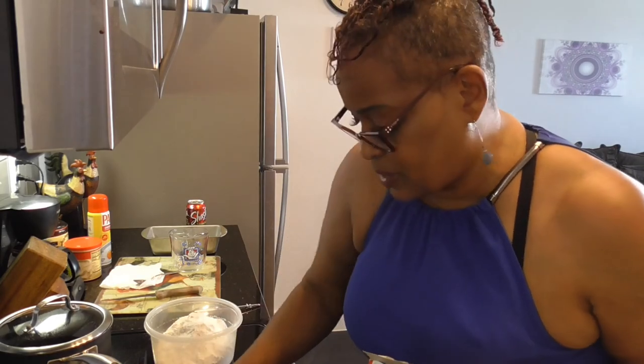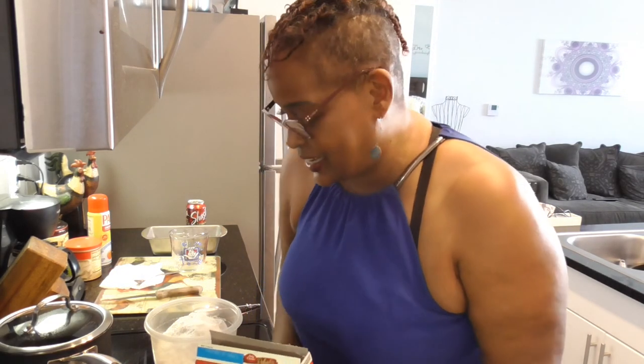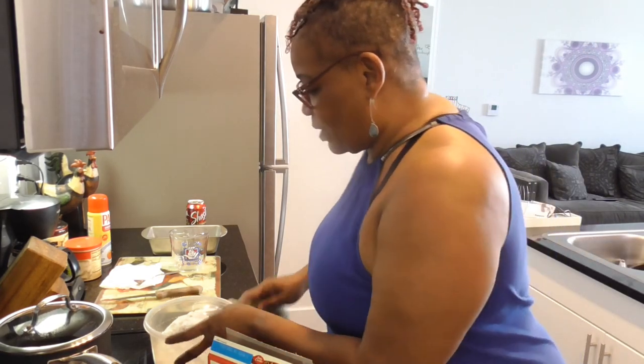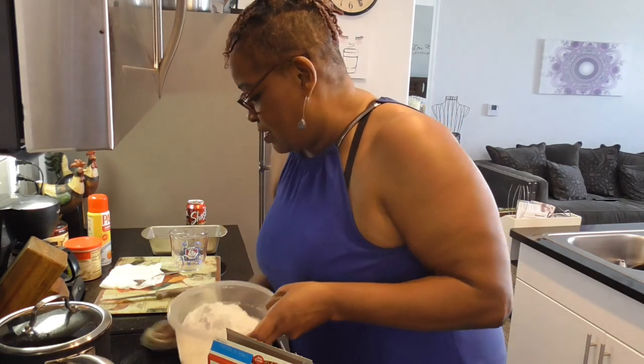After I get this cake in the oven, I'm going to be preparing dinner. I'm going to do some smothered ribs in the crock pot, some steamed cabbage greens, and some macaroni and cheese. That's going to be Sunday's dinner. My Cowboys are playing at 3:25, so I need to get all this started so I can watch my Cowboys.